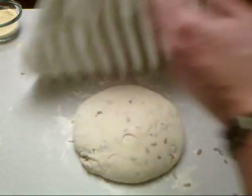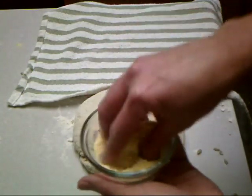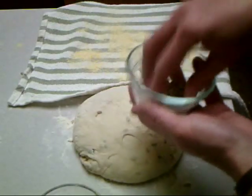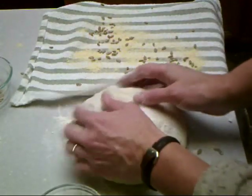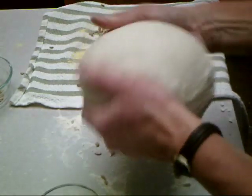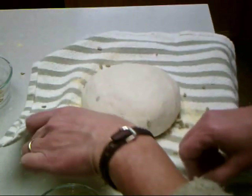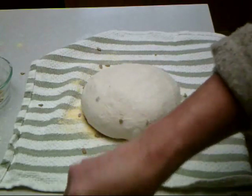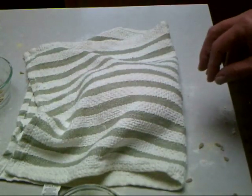The dough has been resting for 15 minutes and it looks pretty good. Take the cornmeal and sprinkle it on here — this is to keep it from sticking. Add some more sunflower seeds, put a little flour on your hands, and form the dough into a ball. Since we're going to be transferring this into a Dutch oven after it's heated, we need to be able to pull it off without ruining it, so put some more cornmeal on top to keep it from sticking. We're going to let it rise for another one to two hours.